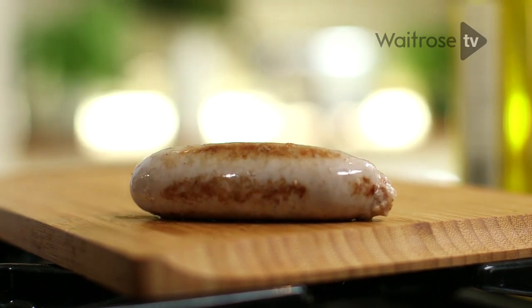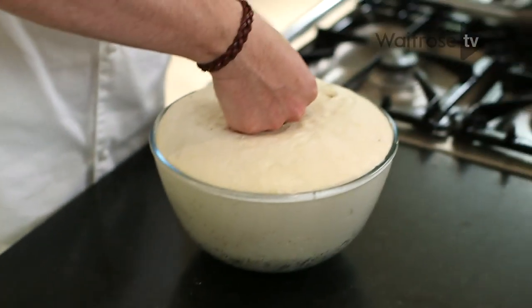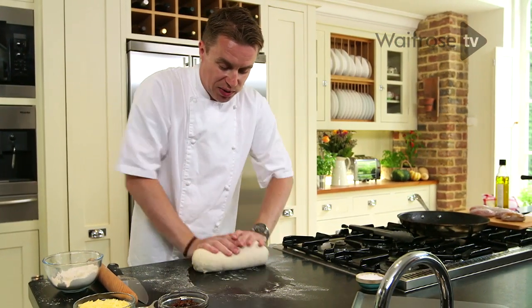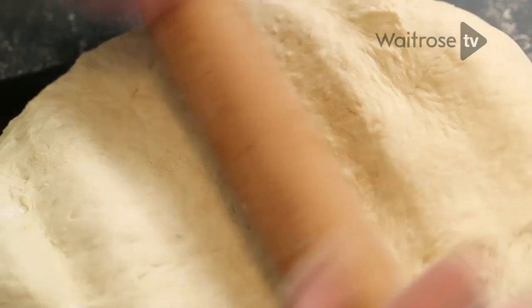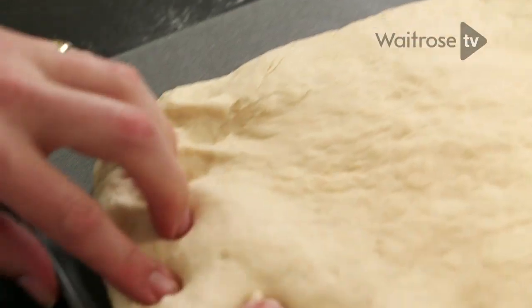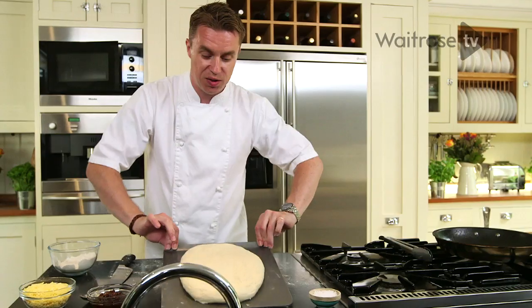I'm going to leave the sausages to one side to cool. Let's sort out this bread — get some flour and push down into the bread, scrape it off the edge of the bowl. A touch of flour on the worktop, out with the dough, and just give it all a good shape up. Flour the rolling pin and roll it into a very rough rectangle. Today I'm using a non-stick baking sheet — if yours has been used, just put some baking parchment over the top to make sure it doesn't stick. Get the dough to roughly fit three quarters of the tray.